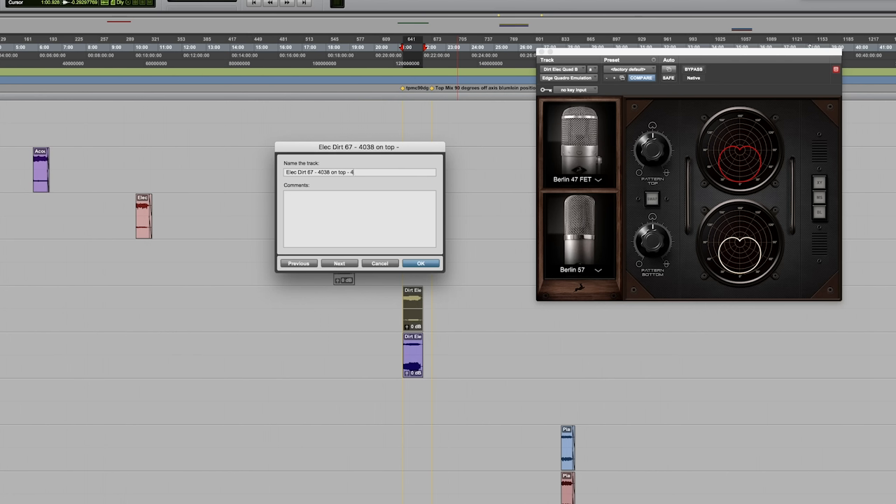In this example, I had the top microphone 90 degrees off axis from the bottom. On the top microphone I had a Berlin 67 and a 4038, and on the bottom I had a FET 47 and a Berlin 57. The Quadro made it very convenient to combine a condenser and a ribbon microphone in one single package, using the condenser microphone for the attack and the high end, and the ribbon microphone for the low end and the warmth of the signal. The Quadro also allows you to use both of these mics with zero phasing issues.